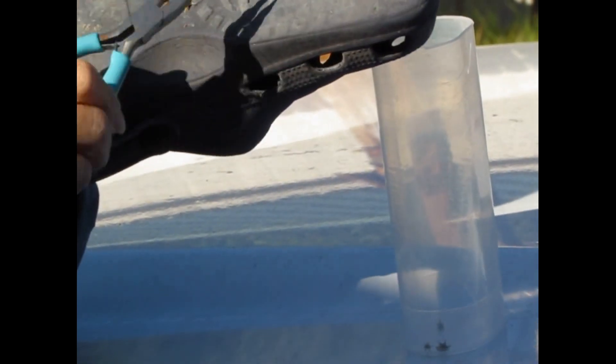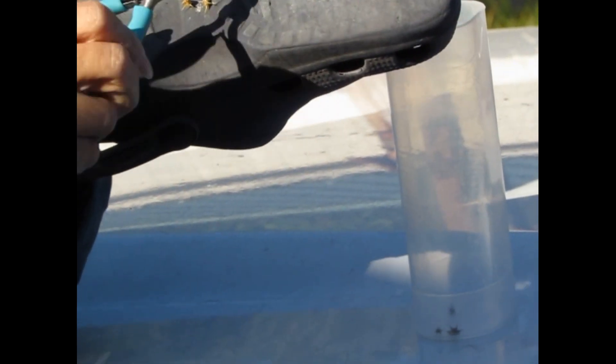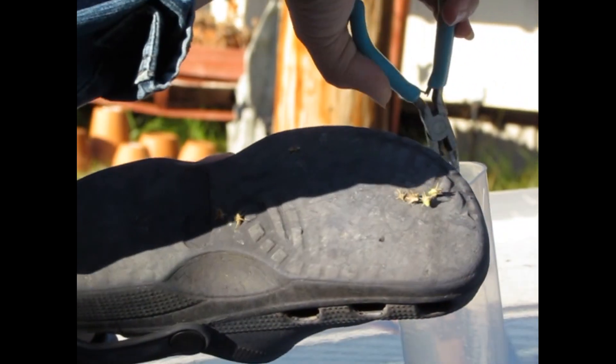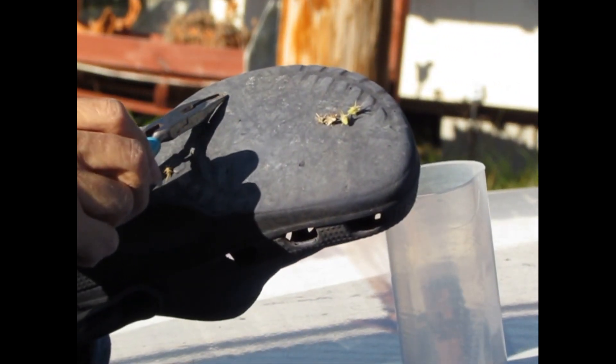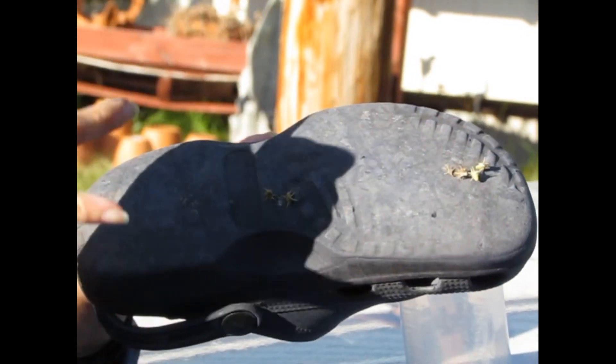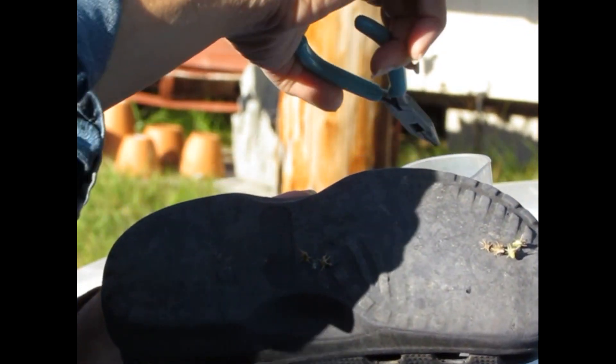Aside from walking through the area or having your pets go in the area, what are some other ways that you can mechanically collect the sand burr? Well, if you have a riding mower with a bagger or a vacuum you could collect them that way and then dispose of them.